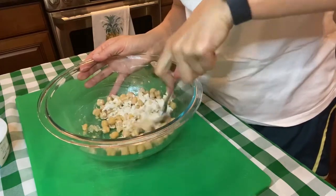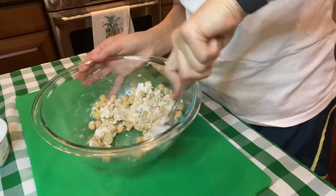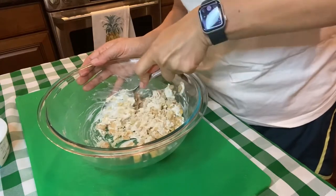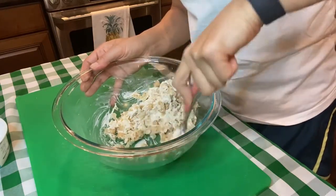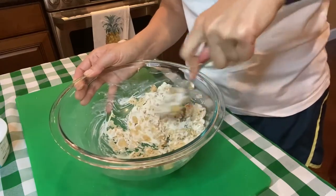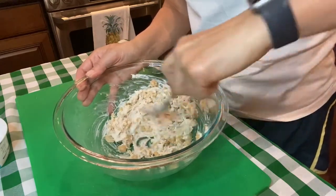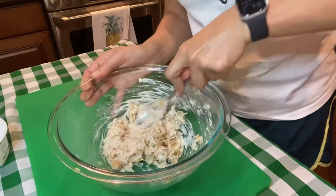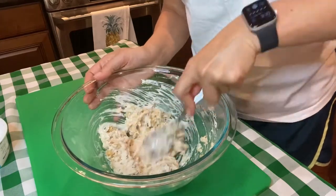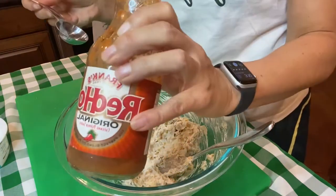Just mash this in. I'm using a spoon, but you can use a potato masher as well — in fact, that's what I have off to the side in case this didn't work great. But if you don't have a potato masher, you can use just a fork or a spoon. This seems to be going pretty well. Next thing we're gonna do is add some hot sauce — I'm using Frank's hot sauce because it's not too much.